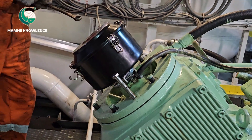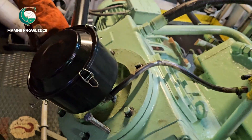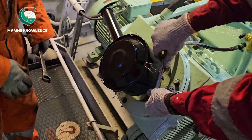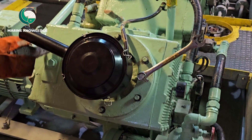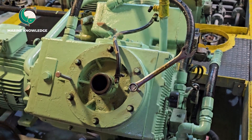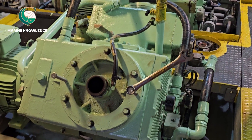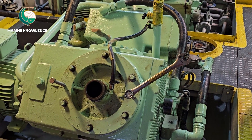Now we have installed two jacking bolts — you can see those two bolts — and we need to jack them so that the LP valve flange will come out. We have removed the filter, and now you have to jack the cover. This is what we call the low pressure valve cover.